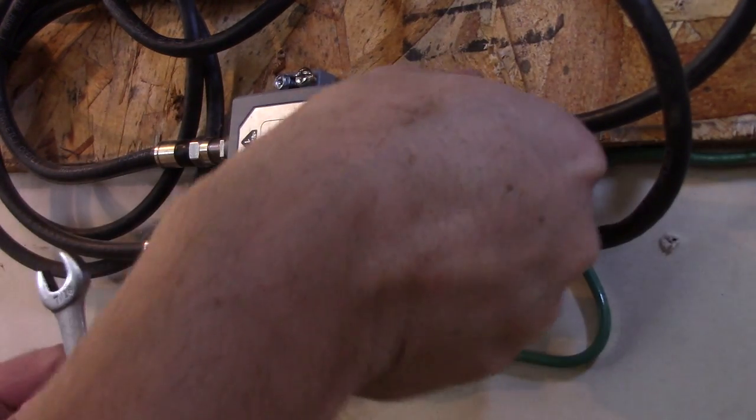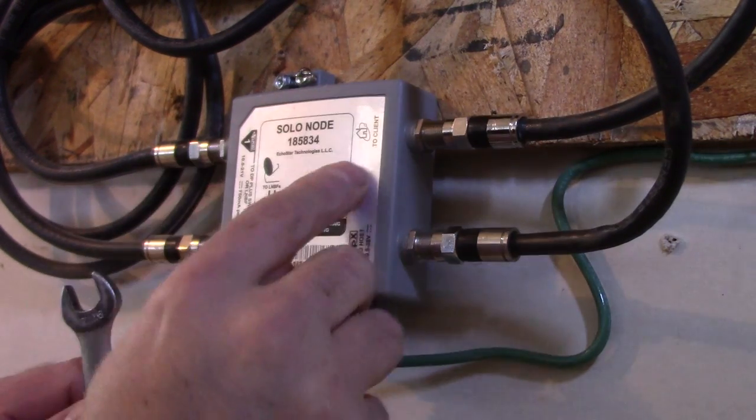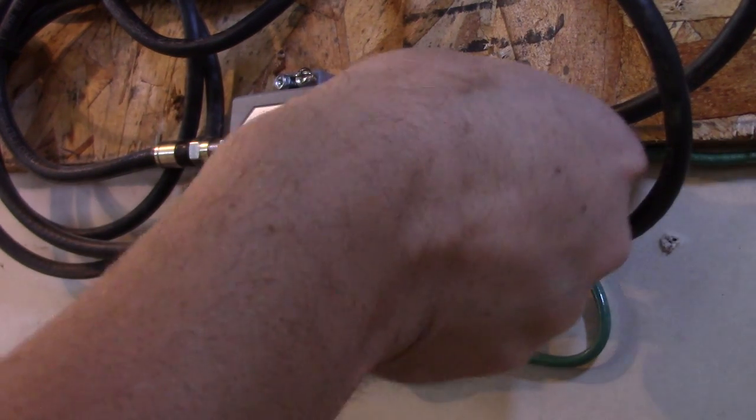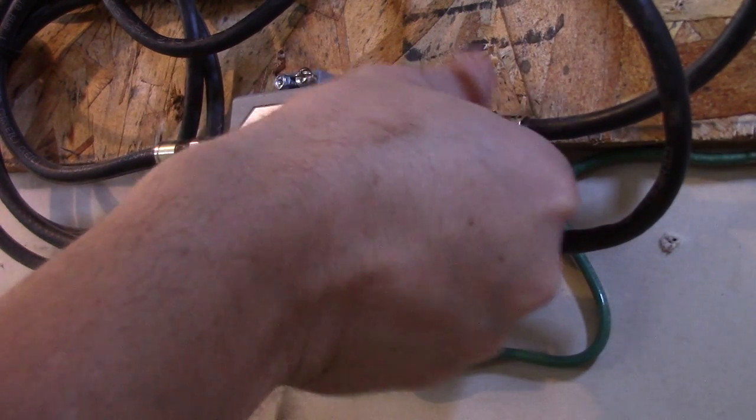I'm just using a 7/16 inch wrench — you could use 11 millimeter or even pliers. I'm disconnecting the one that says 'to client,' and the other one goes to the host, which is the actual hopper unit.